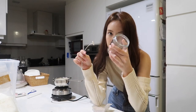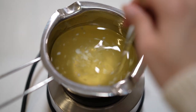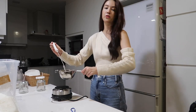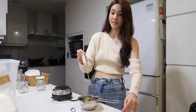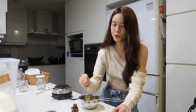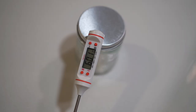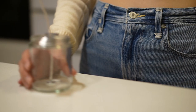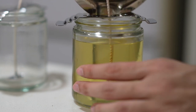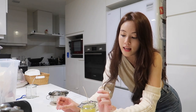Meanwhile, I'm gonna attach the wicks into the jars. Now that it's about 82 degrees — actually more than 82 degrees — I'm gonna add the fragrance inside. Gotta stir it for 2 minutes. The pouring temperature is about 60 degrees, so we're just gonna leave it until it reaches 60 degrees before we pour into the jars. I'm just gonna leave it to cool for about 24 hours and we'll see how this goes.